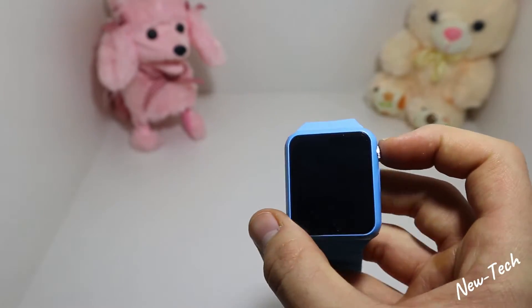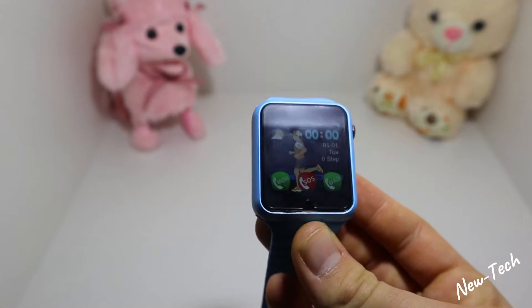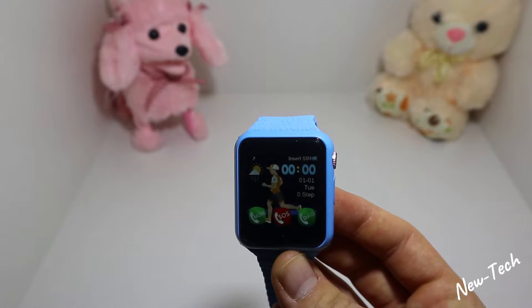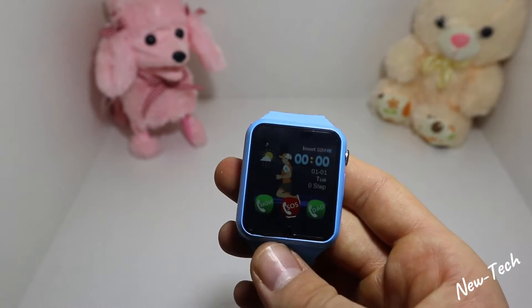We have this button to power it on and off, and it also serves as a back button. Let's go ahead and power it on. As you can see it says 'Welcome' and immediately starts the smartwatch.